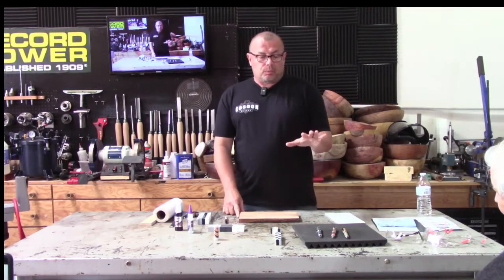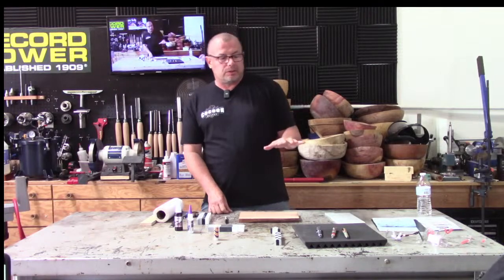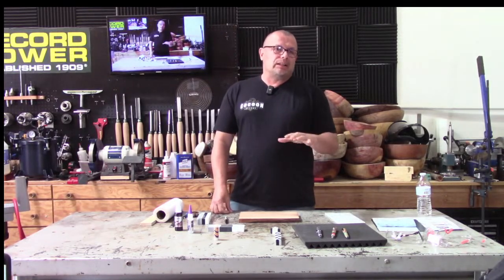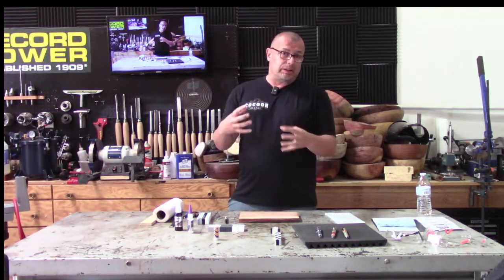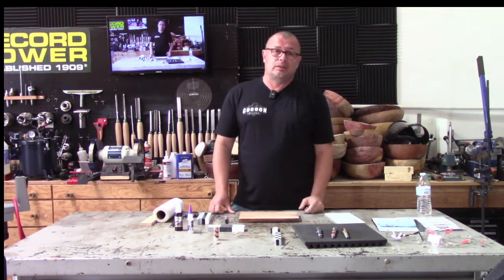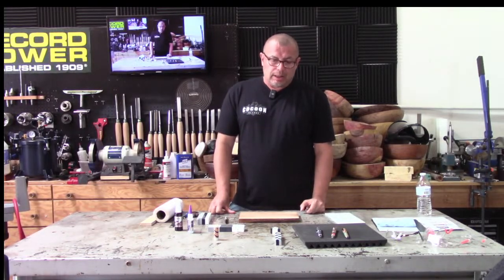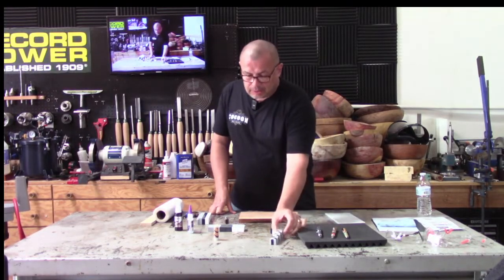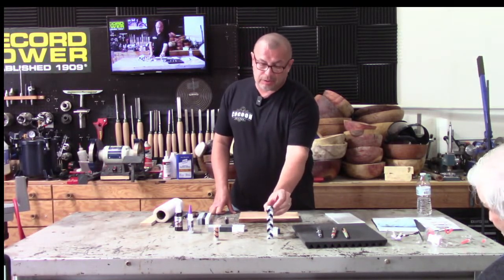Typically I use a lot of resin. Alumilite Slow Clear is what we use for segmenting. On occasion we'll use wood — Leon really mixes it up with mixed media stuff. I just prefer to stick to resin when I'm doing my segmenting. Today we're going to build a blank that's going to look similar to this, which is a three-color blank, and it uses two different colors of styrene as the separators — black and white.